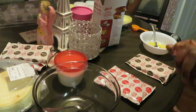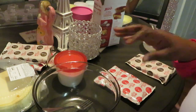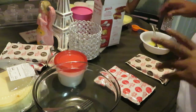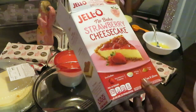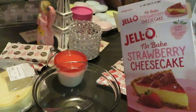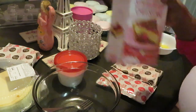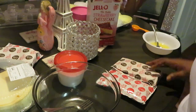Hey guys, it is Arica Misha and today we are making something special — mini cheesecake tarts. I had leftover graham cracker crust from a previous cheesecake video, and I've got two packs from two boxes, so I figured out something to do with them. My daughter is over here watching, waiting, and ready to eat.